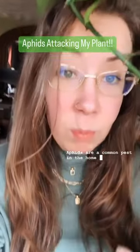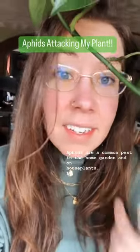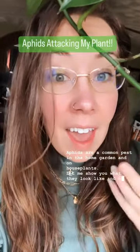Aphids are a common pest in the home garden and on house plants. Let me show you what they look like and what you can do about it.